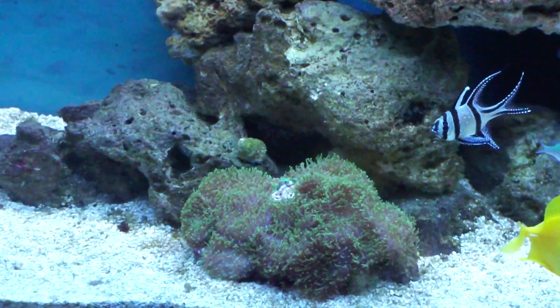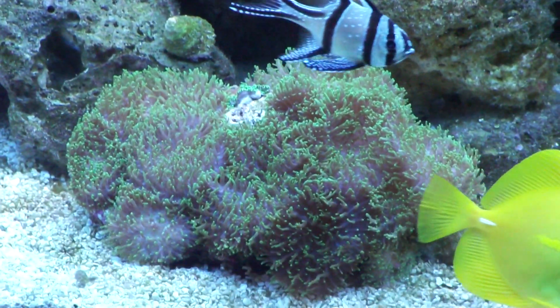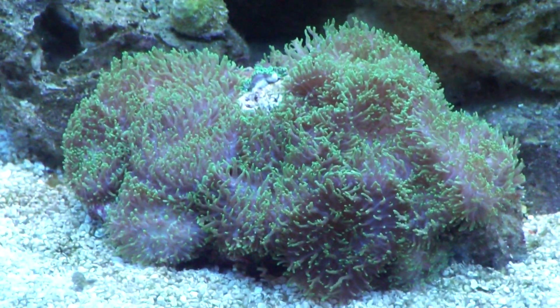I do have a coral, which is a hairy mushroom coral. So that's my first coral.